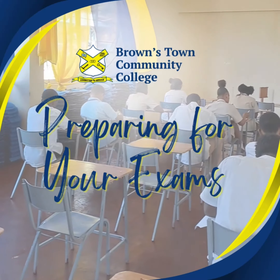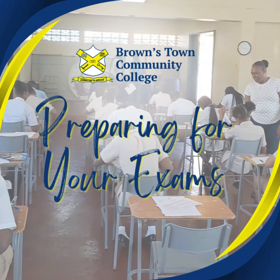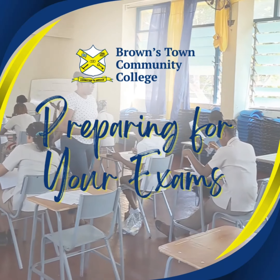Preparing for exams can be a stressful time, but with the right plan, you can set yourself up for success. Let's go through the essential steps to ensure a smooth exam season.